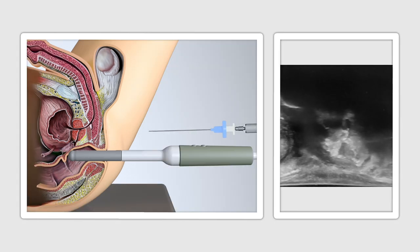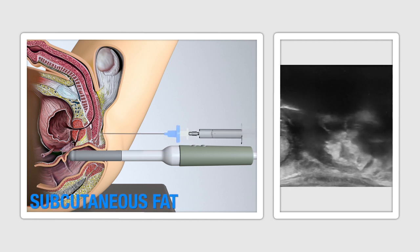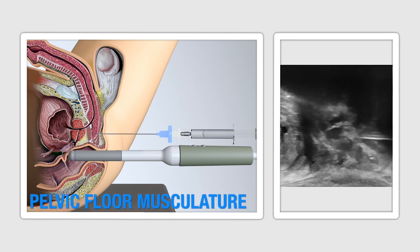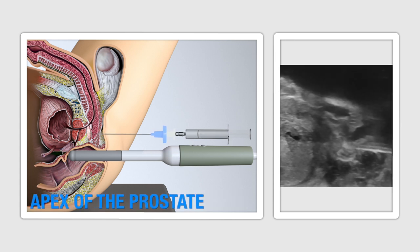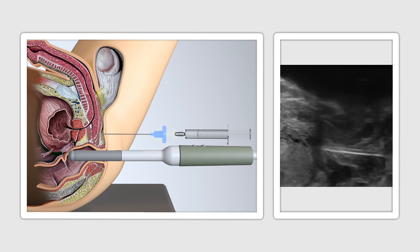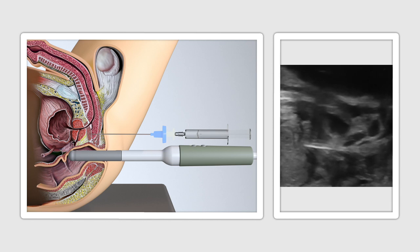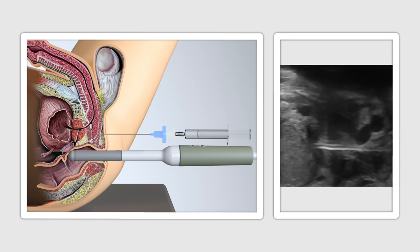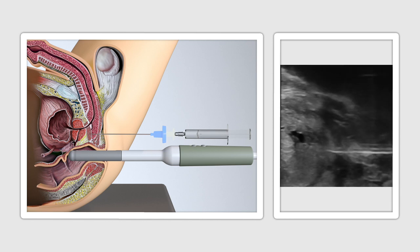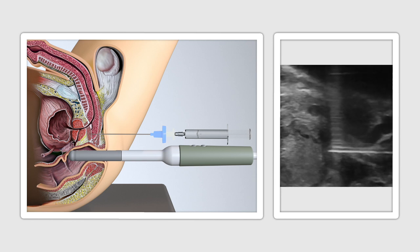As the CAMPRO probe is inserted under direct vision, structures can be visualised, including the subcutaneous fat, pelvic floor musculature, and the apex of the prostate. Patient feedback is also helpful to assess if any further local anaesthesia needs to be introduced in specific areas. Approximately 5–6ml of local anaesthesia is required per site of insertion to keep the procedure comfortable. There is no requirement for any pudendal nerve blocks, wide infiltration, or regional anaesthesia.